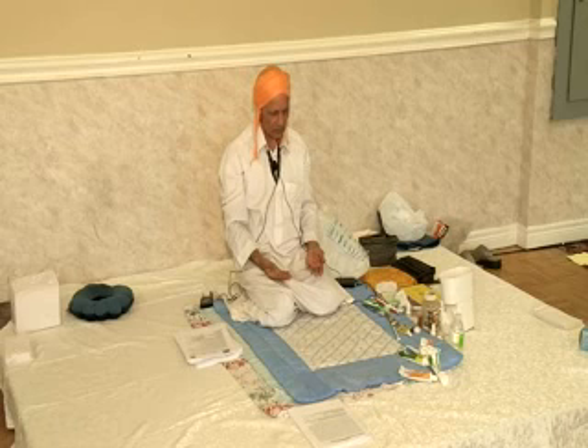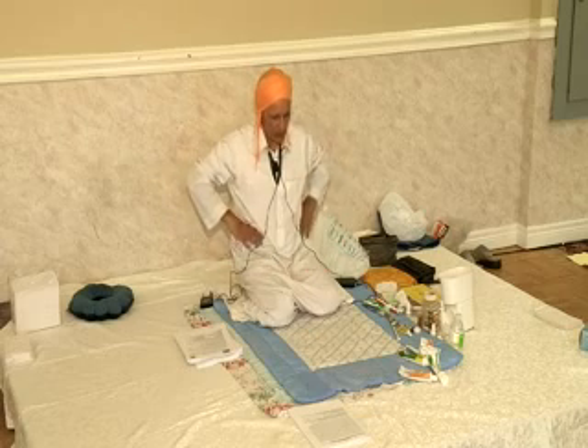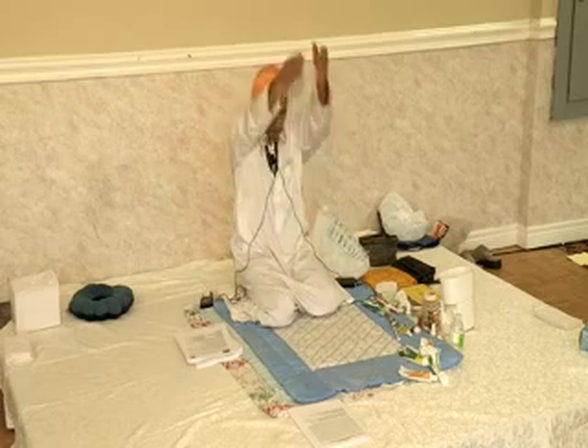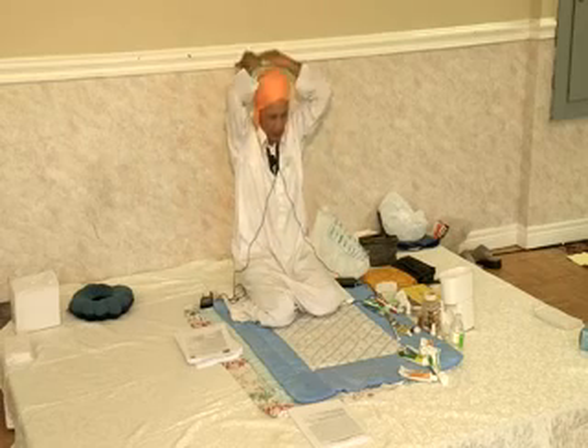So that's the first set. First set: number one, number two, number three, chin rotation, and number four — hands behind the shoulders. Thank you very much.